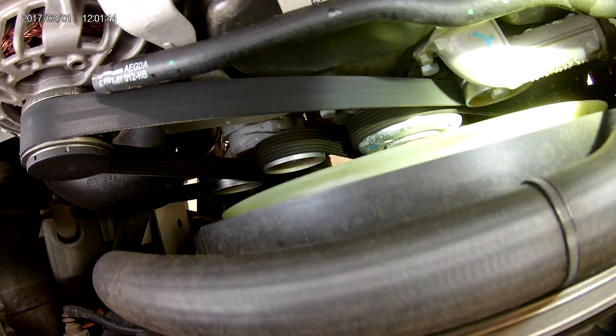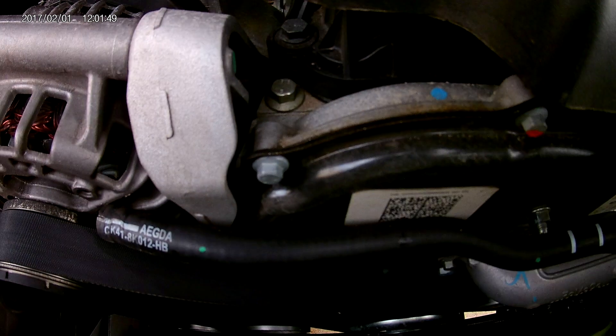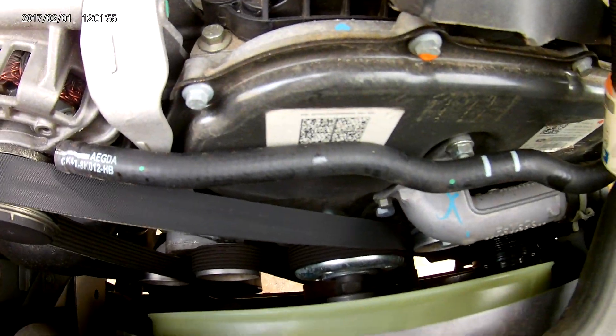Other things with these vans: the front seal has been known to leak, and the front cover has been known to leak. This one is actually dry today. When I get on another one I'll show you what a leaking front cover looks like.